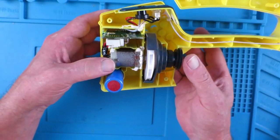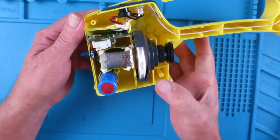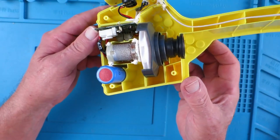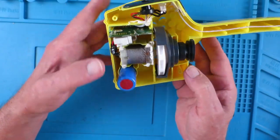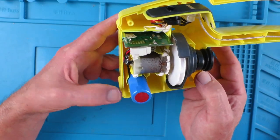Quite a simple brushed motor arrangement, a little impeller, some jiggery-pokery here - speed control no doubt, and a charging circuit, and as predicted a single lithium ion cell.